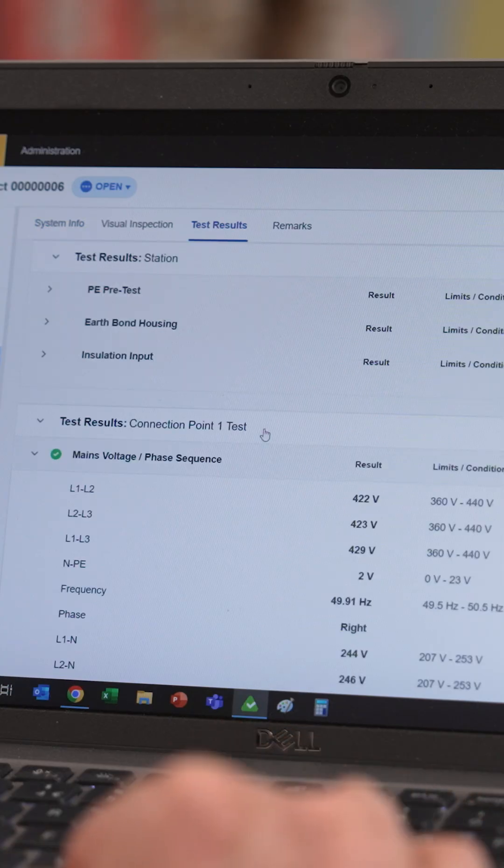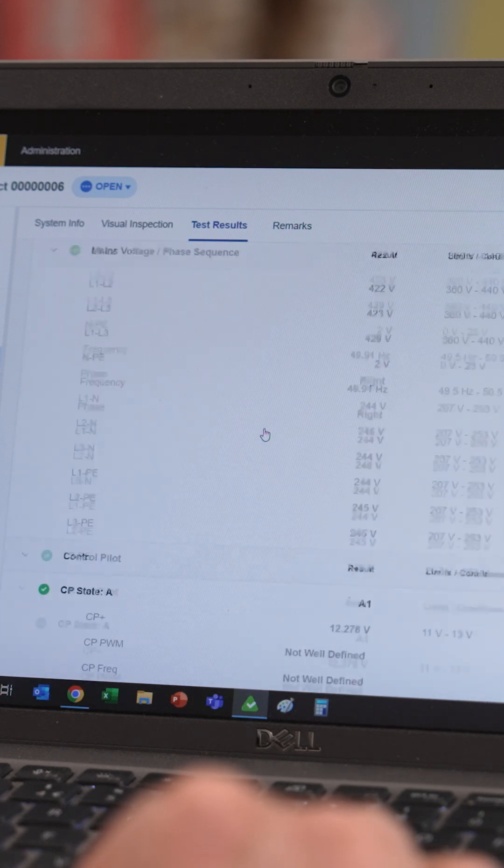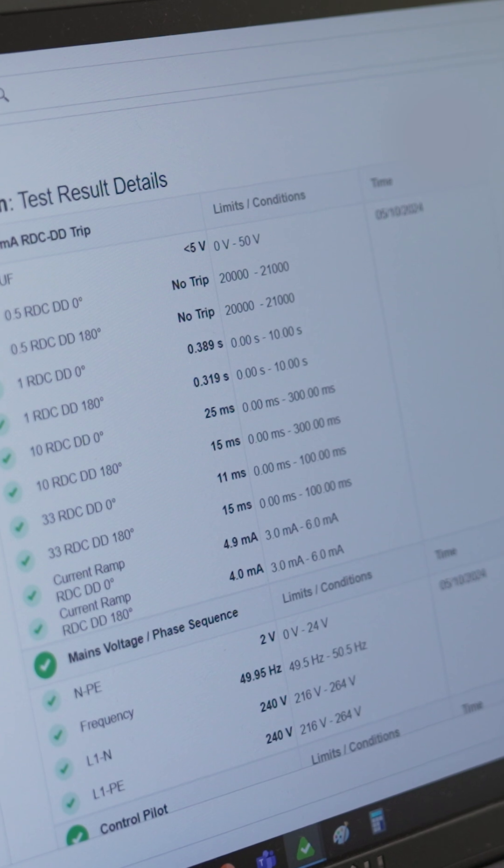With seamless capability, TrueTest allows you to quickly import measurement results, organize and analyze data, track asset performance, and easily create professional visual reports.